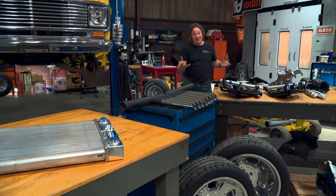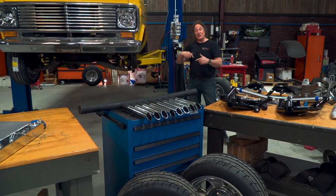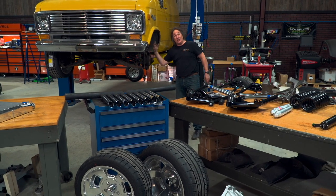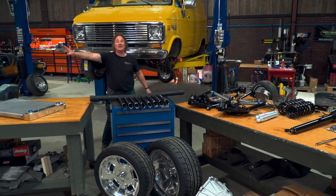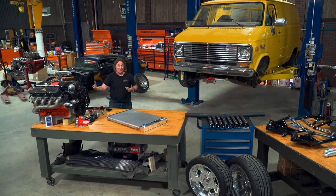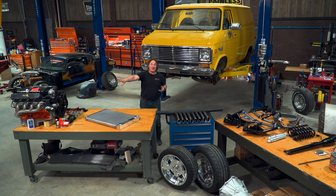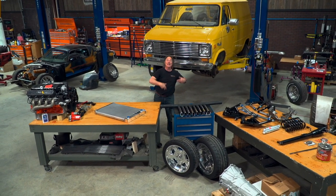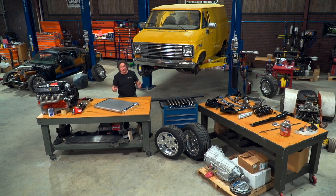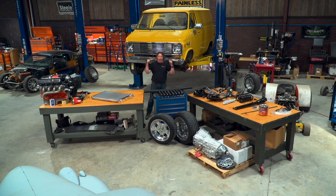Now, some of you might be thinking we haven't done anything yet. But the reason you want to lay everything out like this first is because all these parts work together. You have to pull off the old suspension to get the old engine out, but you don't want to put the new suspension on yet because you have to fit the new engine in first. And you can't fit the new engine in until you get all the accessories in place, because those affect the fitment. Same thing with the radiator and the exhaust - you've got to have the engine in place before you can fit those. The easiest, most efficient way to do a project like this is to get as much as you can, lay it all out, and then attack your work. If you do it that way, you'll be surprised how quickly it'll go together.